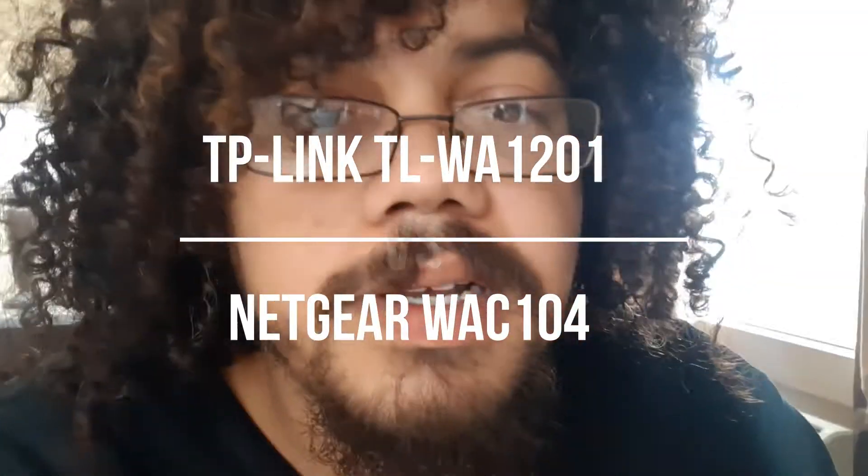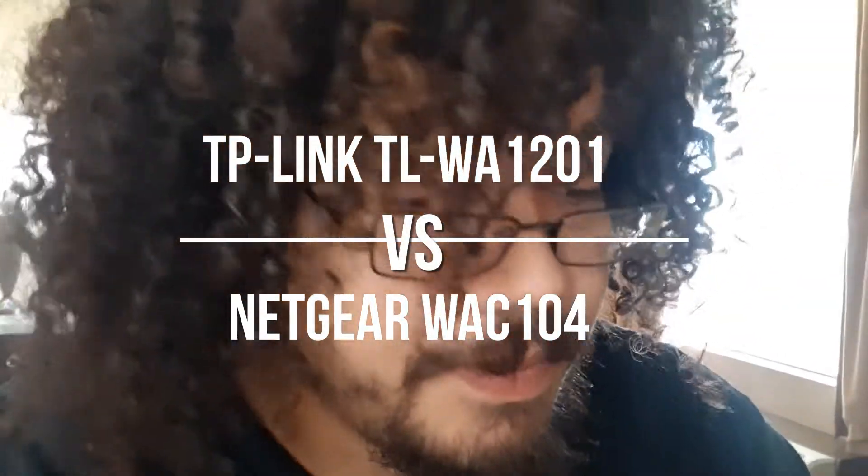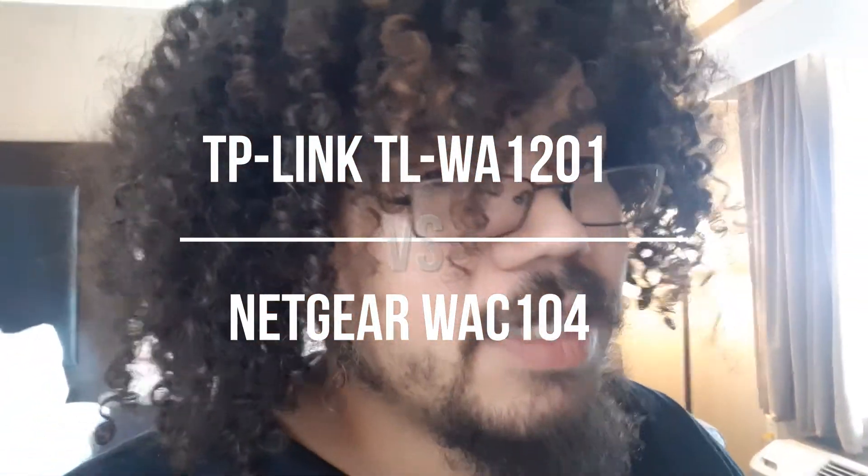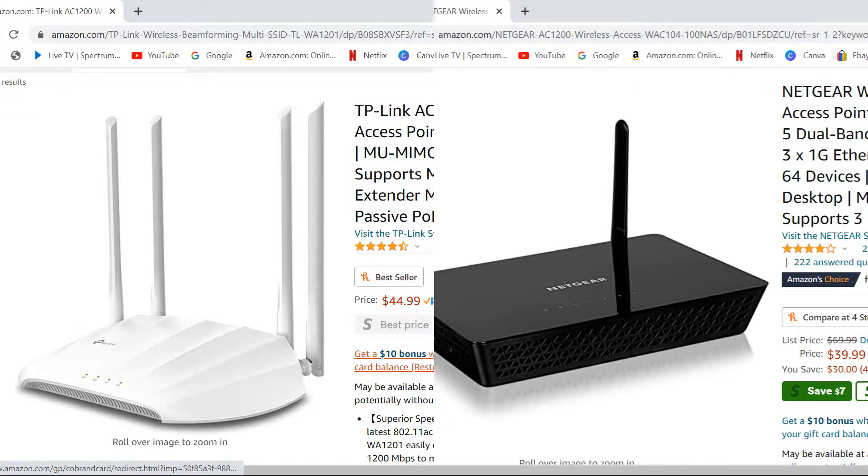I posted a video a couple days ago about upgrading our access points and I showed you a couple of different versions and did a bunch of real world tests, but looking back at the video, I feel like I didn't do a good job actually showcasing the access points. So depending on what you need, the access point for you will depend on which one of these you want to buy.